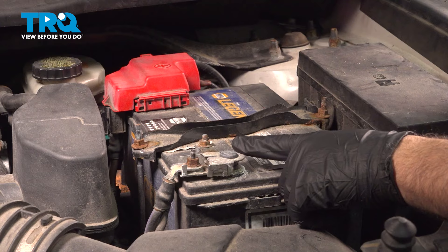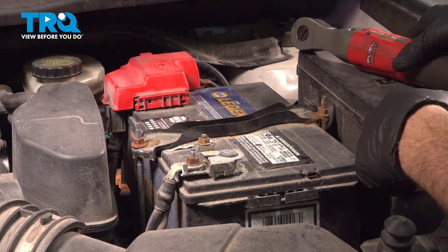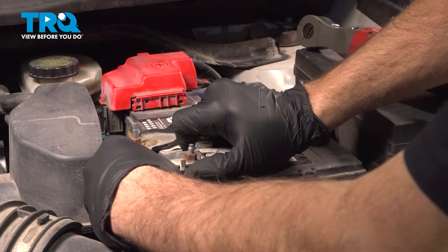Using a 10-millimeter socket, go ahead and loosen the ground terminal on the battery. With that loose, wiggle that terminal free, lift it up and off. Then go ahead and get underneath the vehicle.